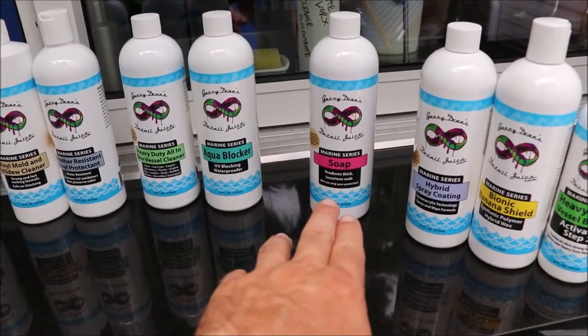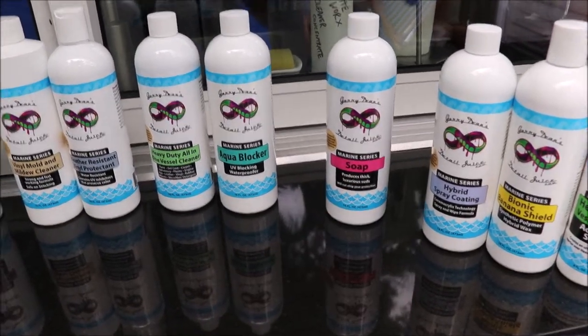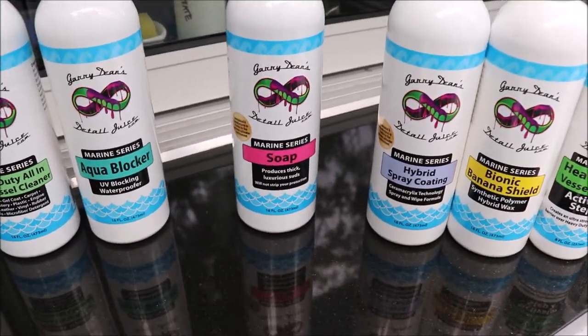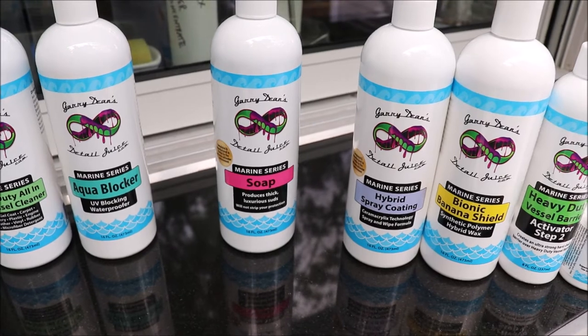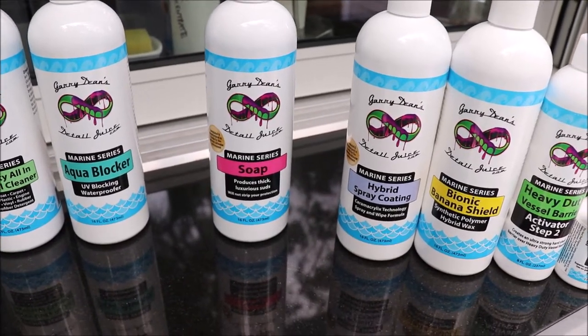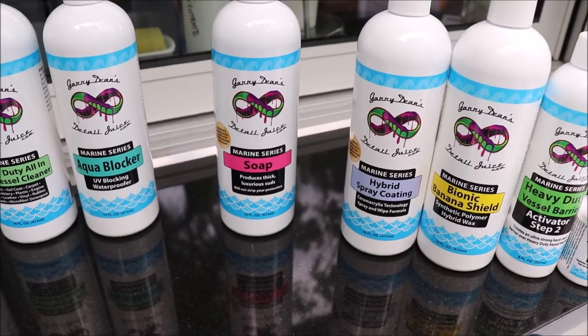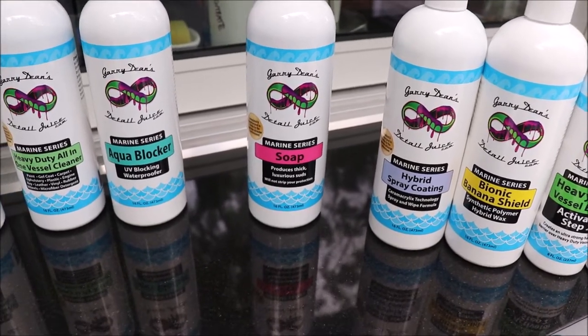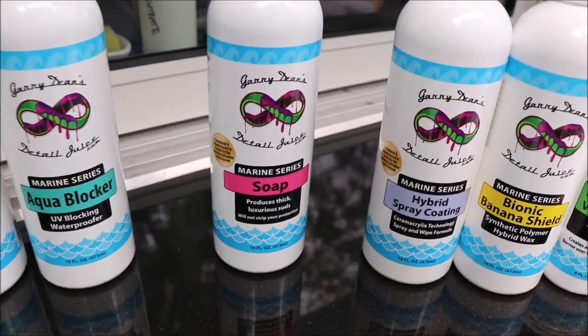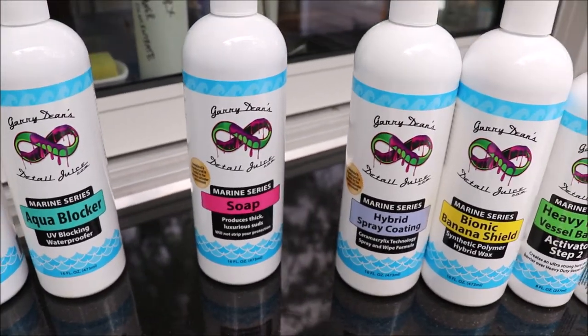So when it comes to the marine series, the first thing you want to do is clean the boat. There's a regular soap — the benefit to that is you're not going to get a residue buildup. It rinses clean off. It does not have any protective ability, but it does make sure that everything is clean, everything is basically prepped for the next step, and it won't leave behind any residue at all.